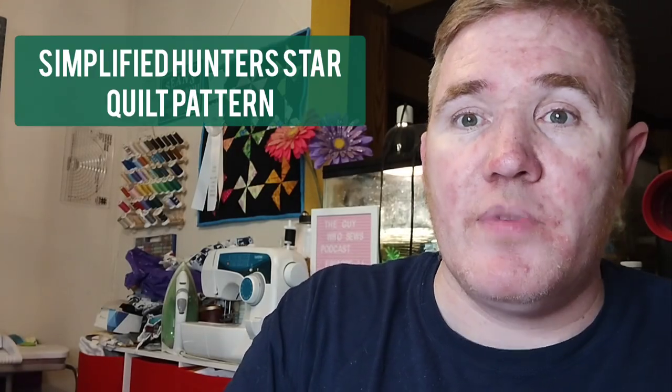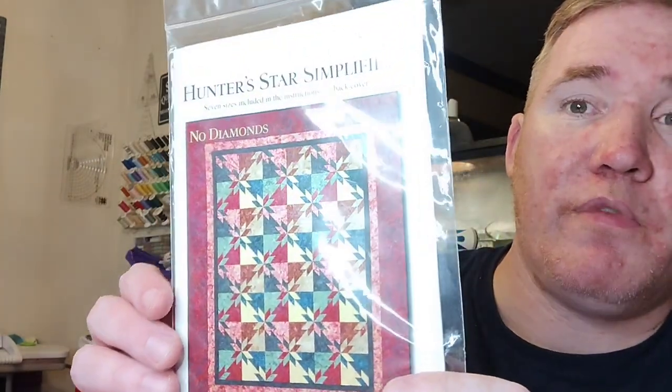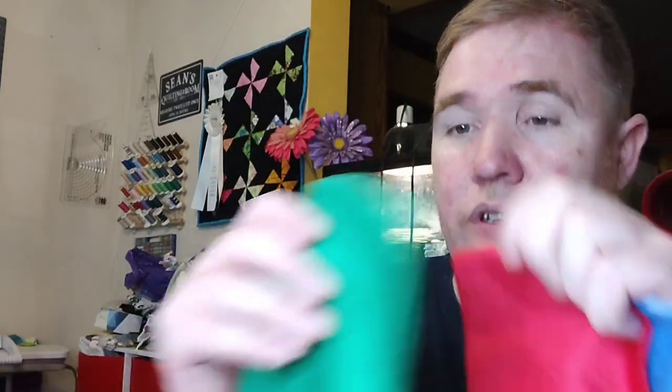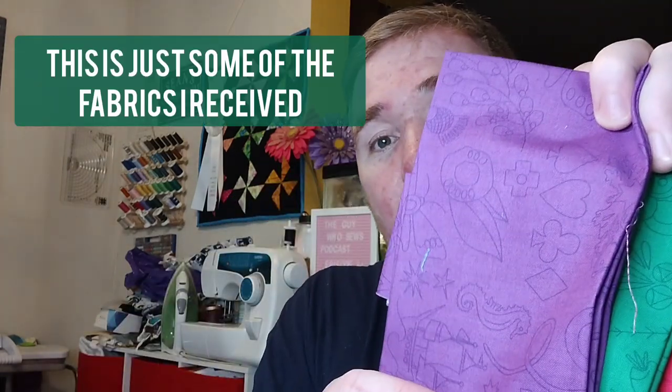The next quilt I'd like to start on at some point this year is the Simplified Hunter's Star, which I have actually made before for my manager who retired a couple of years ago. I made it in purple, but I'd like to make the quilt again using the Alice in Glass fabrics that my good friend Valerie Mantinas from California sent to me a few months ago. These are just some of the beautiful fabrics she sent me. I thought these would look really nice together with the Hunter's Stars, so let me know what you guys think about that.